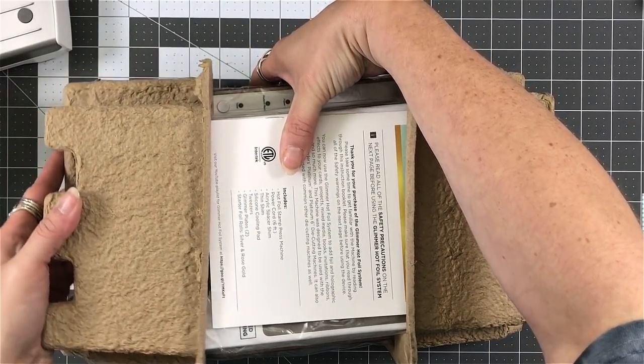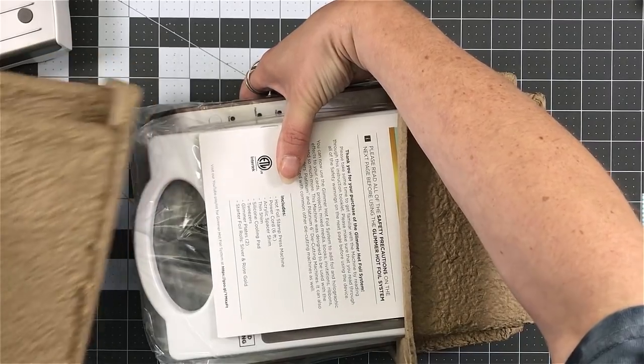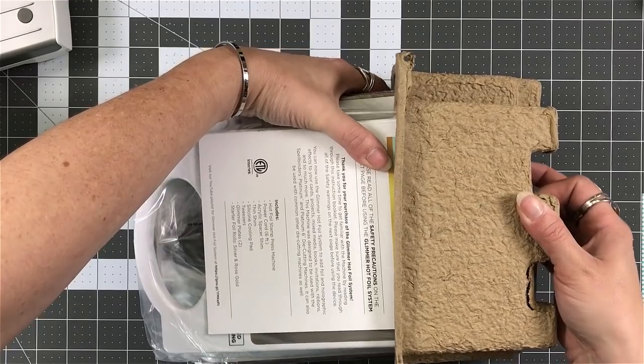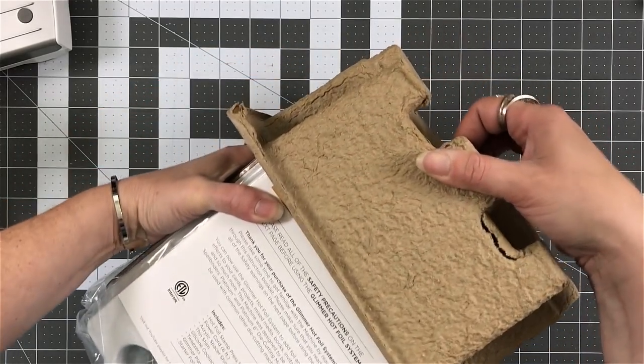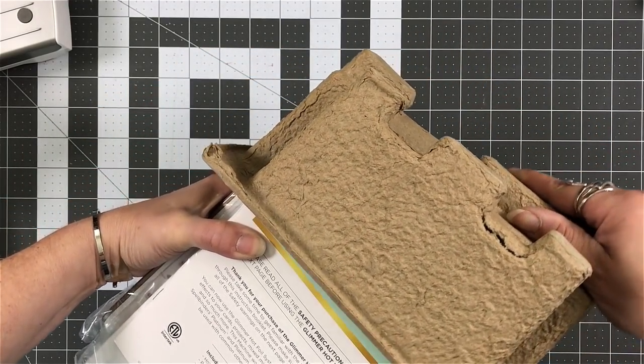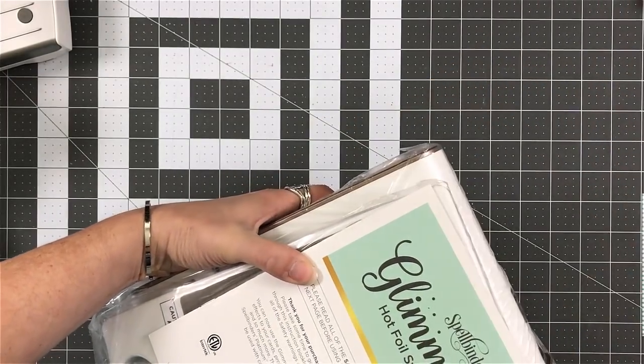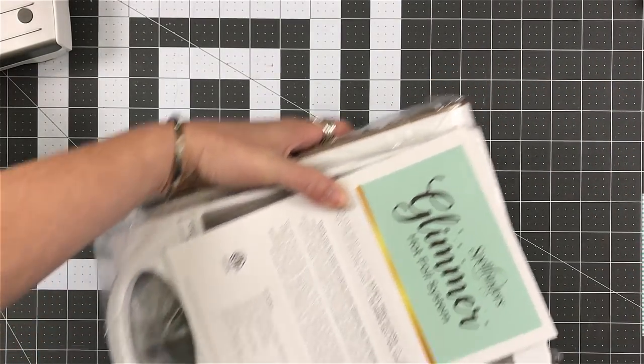So this is how the inside comes packaged. They have those wraparounds — they're usually styrofoam, and I usually fight with them, but they're easy to pull off. I'm just being very gingerly when it comes to this because I'm a klutz and I don't want to break anything.